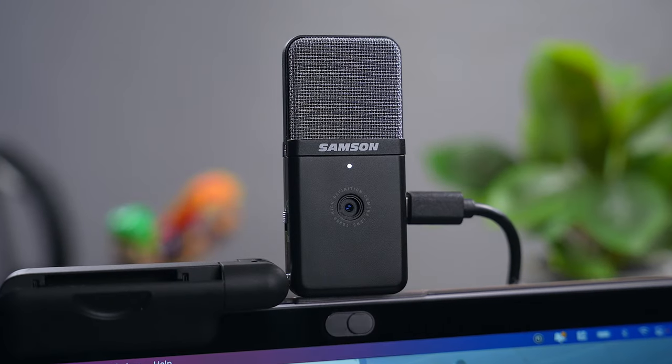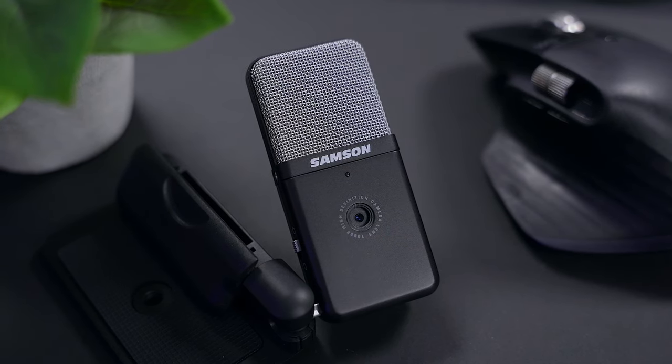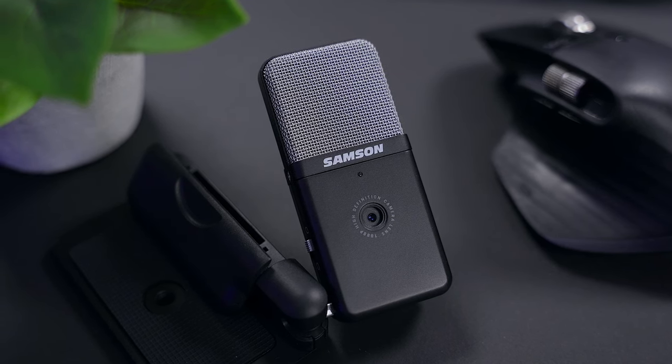How you use this microphone slash webcam depends on what you're going to be using it for. Like with video, the audio here is completely auto and out of the box, I think it sounds really good. What you're hearing right now is how I think most people are going to be using this microphone. Do be warned that this is a condenser mic, so it is very sensitive and it's going to pick up other noise if you're in a loud environment.